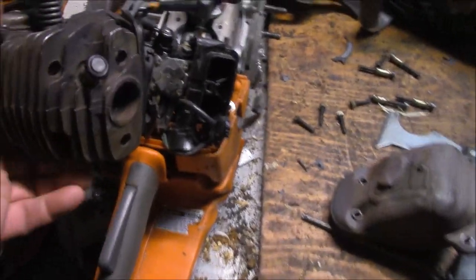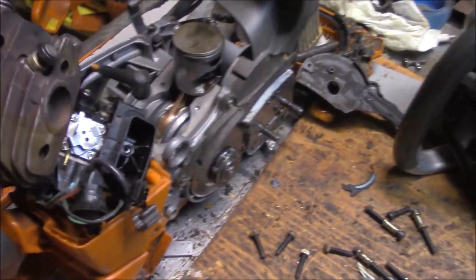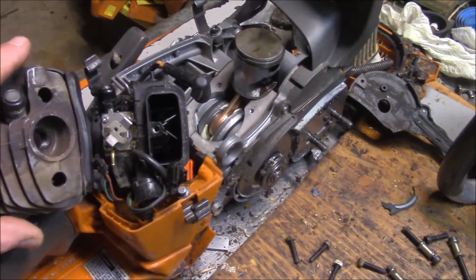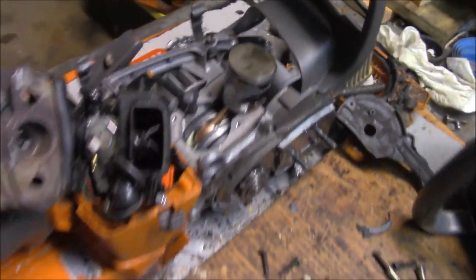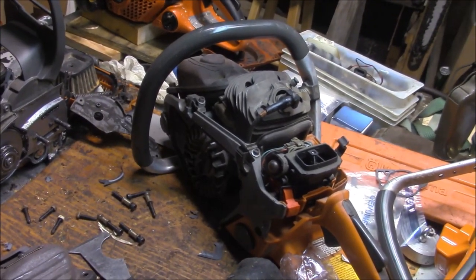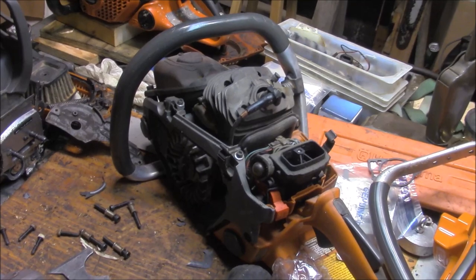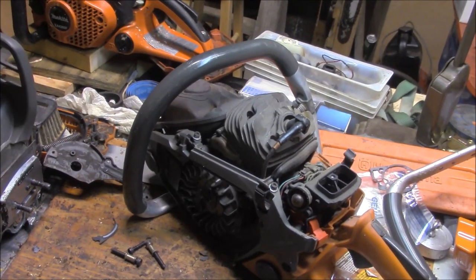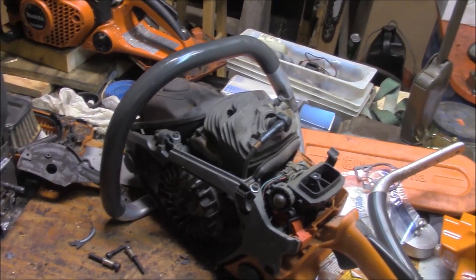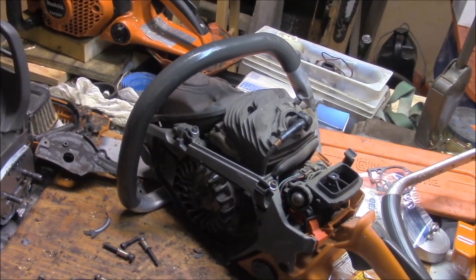These new Husqvarnas have got a really nice square squish band. A lot of the older saws it made a lot of sense to go in and cut the squish band because there was a ridge or they were rough - they just simply weren't nice and square. But the Husqvarnas have been nice and square for a long time. I think the last model saw where cutting the squish band really made a big difference was the 576s, but the new X-Torq 372s they've been nice. Unless you want to really shrink the combustion chamber, it makes no sense to cut the squish band on those - same with the 562 and same with these.